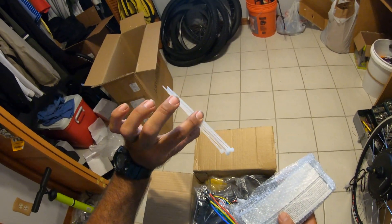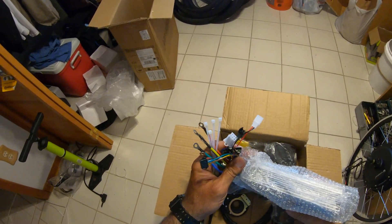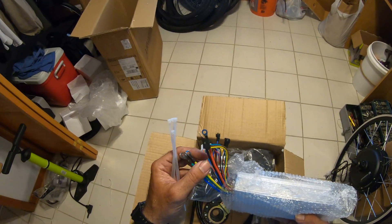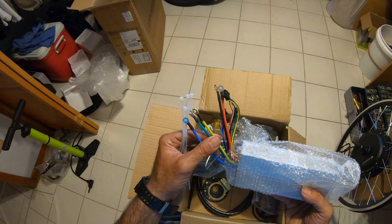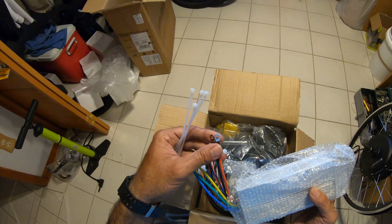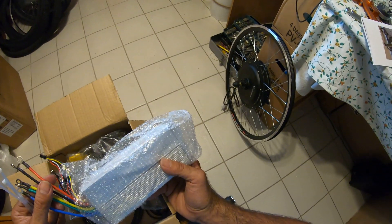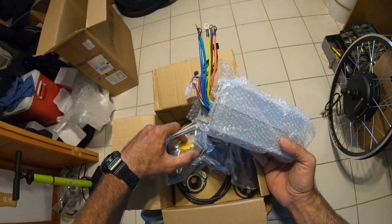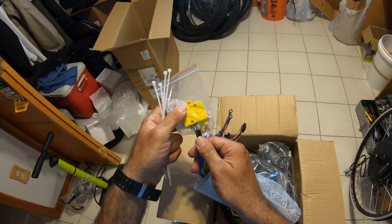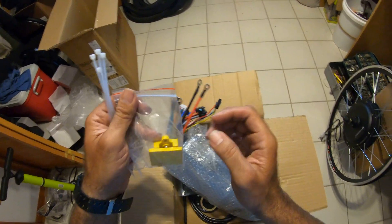It comes with the computer controller that plugs in there, and this plugs into the power. These two go to the battery — I had to call them because my setup is different. I use wire nuts, and these three go to there. They use this connector to connect these three in here. I'm not gonna take this apart — it'll be too much of a mess and I might drop something.